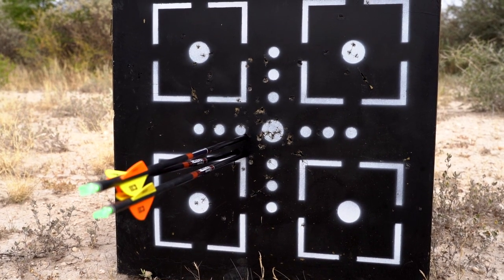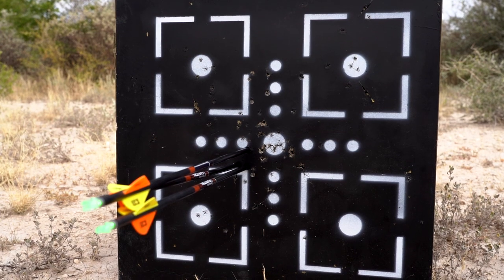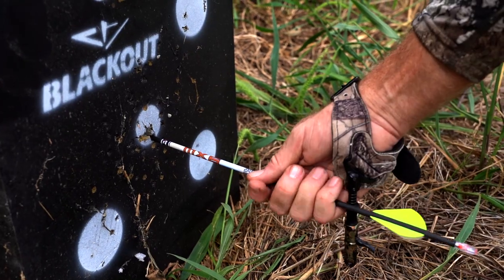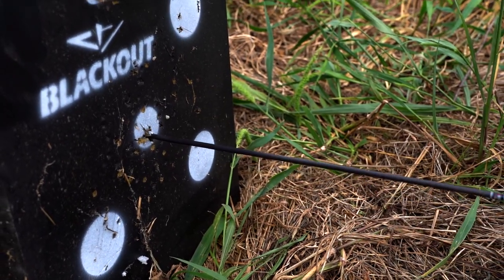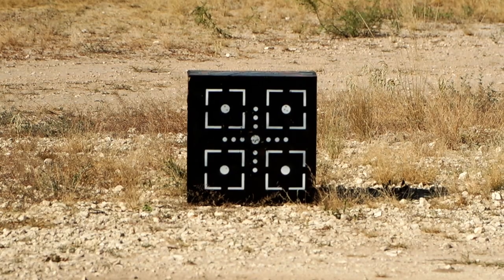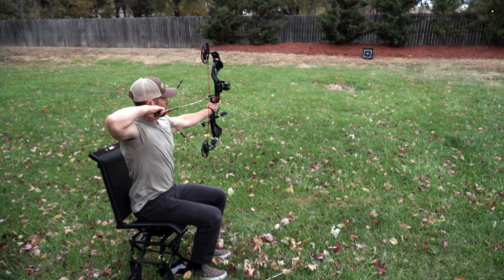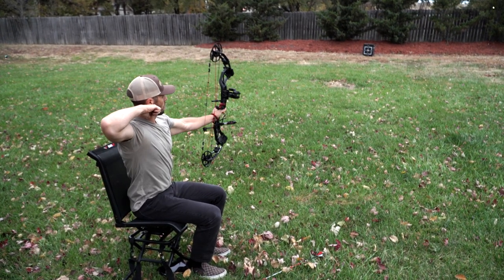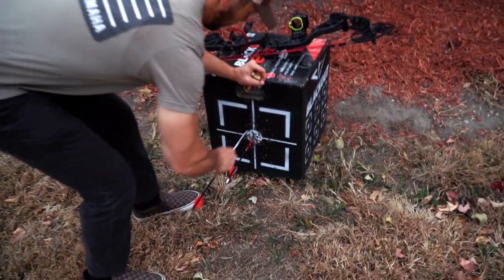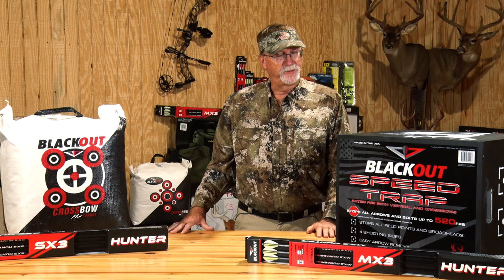You shoot out one side and go to the other. You can use this specific target with any type of broadhead — whether it's a fixed broadhead, a mechanical broadhead, or your field point. So this is one that's multifunctional with lots of different layers. It's going to stand the test of time, and we shoot at them anywhere from 10 yards out to about 80 yards whenever we're dialing in different setups, from compound bows all the way to crossbows.